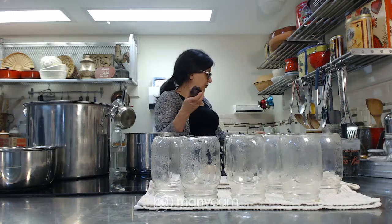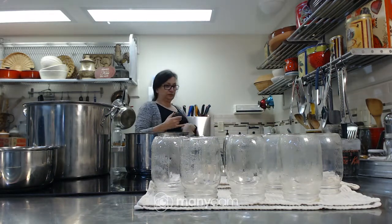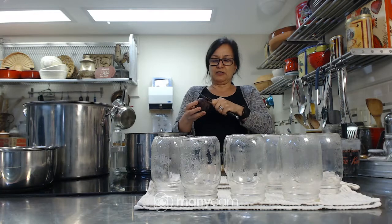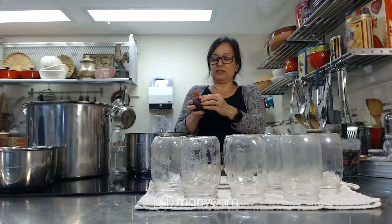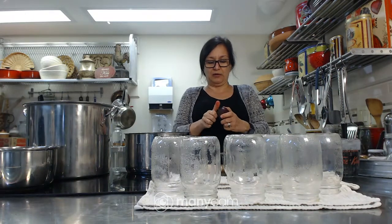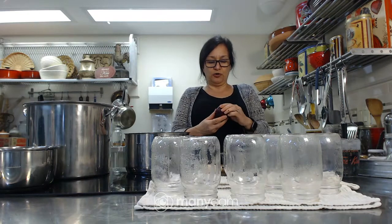I left one with the skin on because I wanted to show you — the skin doesn't always come off super easily. In a perfect world, after they've cooled and you've poured the water out, you take off the end and press it with your thumb and it comes off really easily. I find my thumbs get really sore after a while. Some of them, if they have a really tough edge around the core, they're harder to get off.